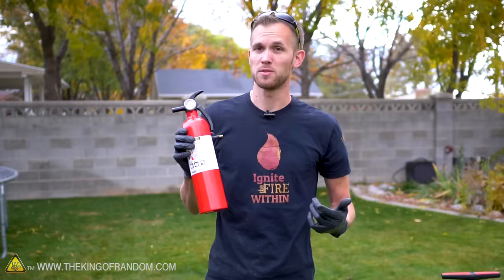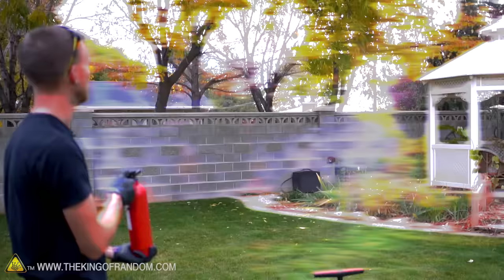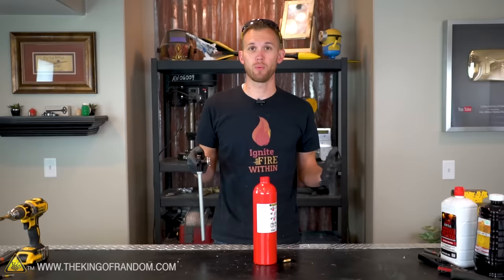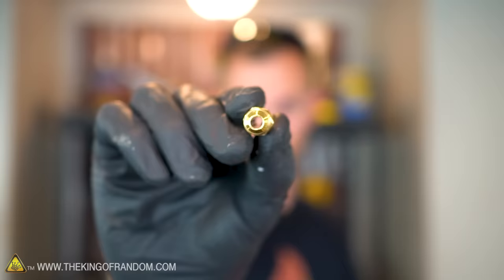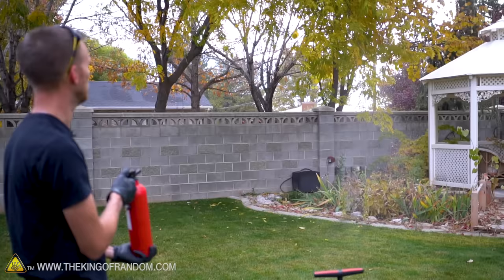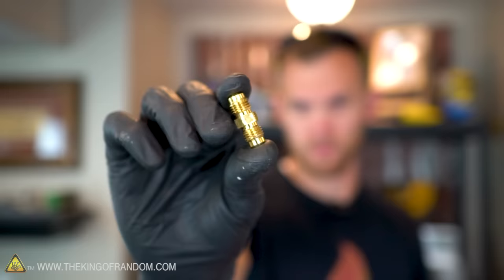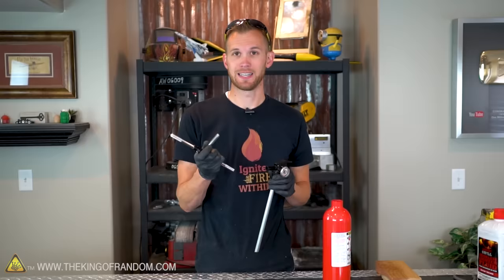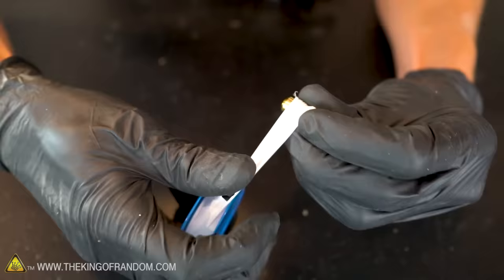That seems to be working, so let's add the other parts to turn this into a flamethrower. The water is spraying out in kind of a cone shape, which is the intention with these extinguishers — they're supposed to put out fire over a larger area. However, what we want is more like a squirt gun, for the fuel to spray out in a stream that will then light on fire. That's the point of our little brass connection — we're going to thread this into the nozzle to narrow down the stream. Since this nozzle is made of metal, we first have to tap it to add some threads. Then we put a little bit of thread tape on our brass fitting.